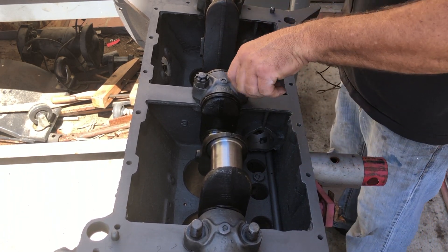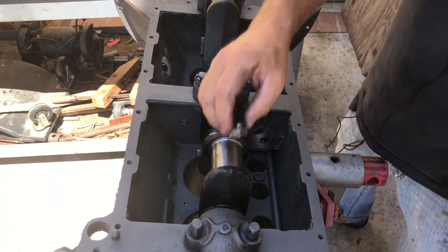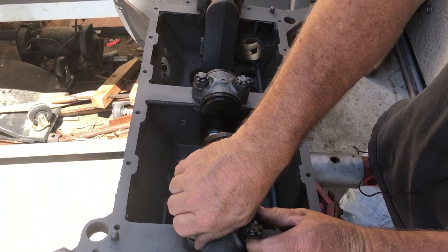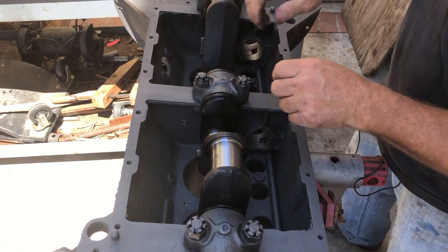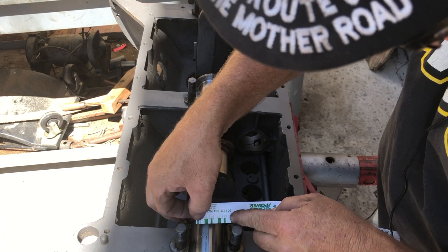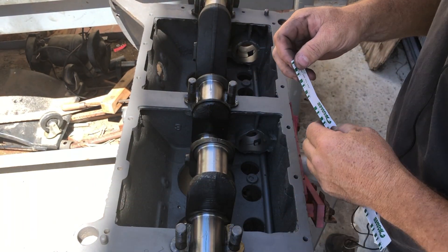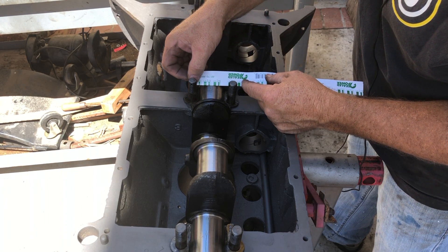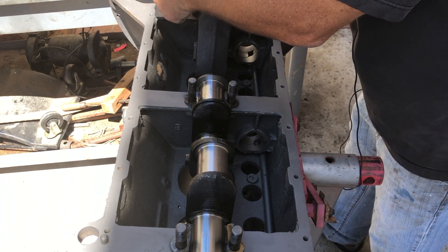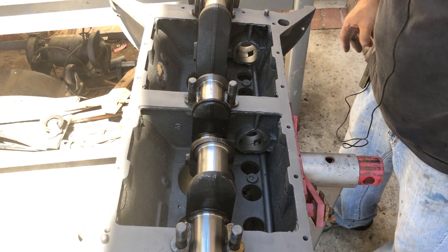I'm going to tighten this down — not just go for it, I'm going to sneak up on the torque spec. I'll look it up, but I'm going to go to 20 pounds right off the bat and check it. Okay, so the front is between one and three thousandths, which is okay. The center is pretty loose — around three thousandths. And in the back here we're at about three thousandths, which is within the tolerance. I think that's good.